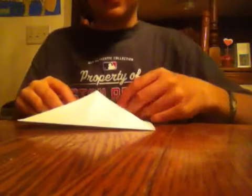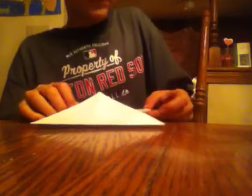It looks like this. Now take it — see this up here — put it down and fold it up to the middle. It looks like this. Do the same thing to this side.